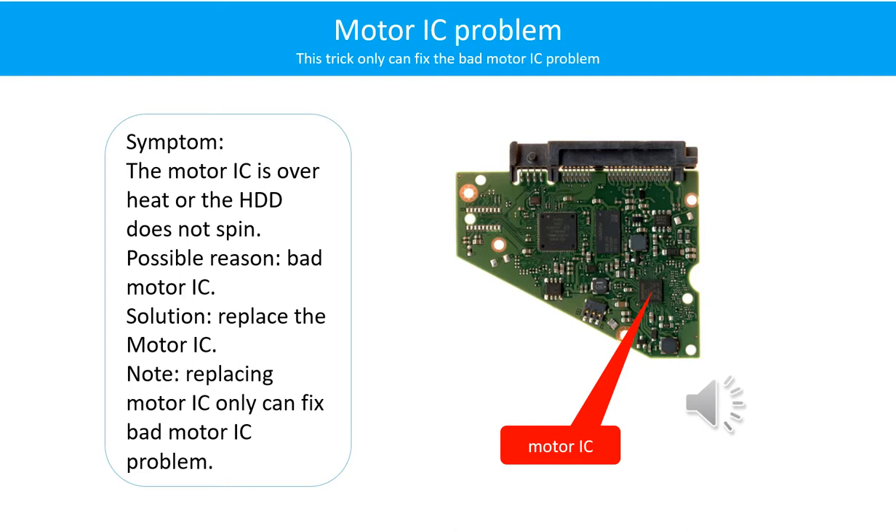Motor IC problem: the motor IC is overheat or the hard drive does not spin. Possible reason: the motor IC is bad. Solution: re-solder or replace the motor IC. Note: replacing the motor IC only can fix the bad motor IC problem. If the hard drive PCB or the hard drive itself has another problem, replacing the motor IC will not help.